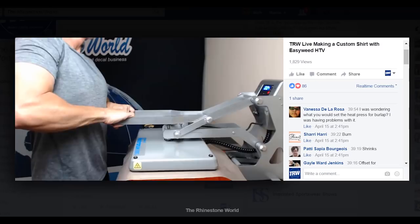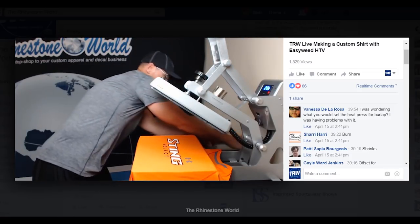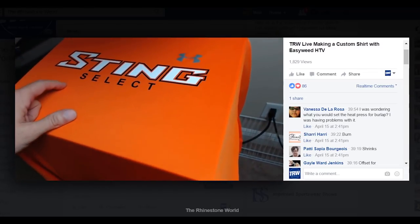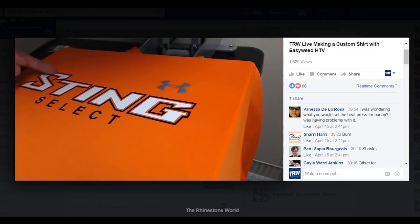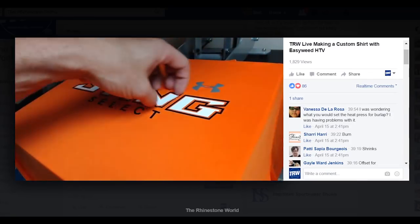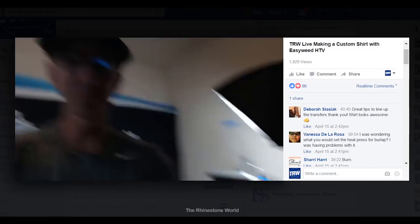Now I'm coming back, dropping the white over top, decreasing pressure a little bit, and going for a full 10 to 12 seconds. I pull that layer off — and check that out! Pretty awesome. You can see the perfect spacing through the whole 'Sting' area. All of that has perfect spacing because we did that shorter initial press — about two seconds — then came back with the longer press for the white layer. If it did shrink at all, we already had it lined up and it'll shrink at the same time.